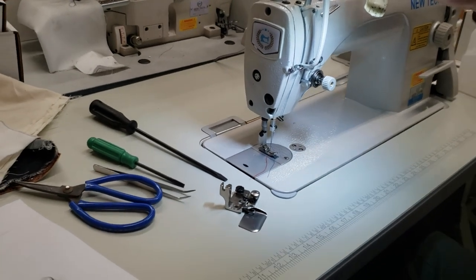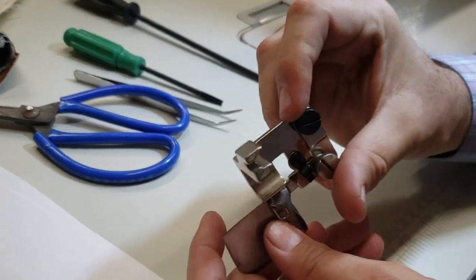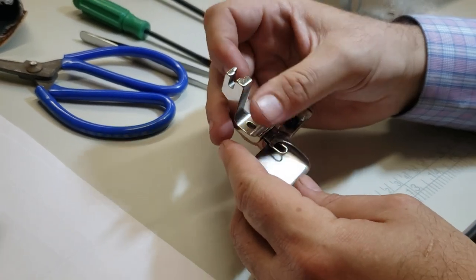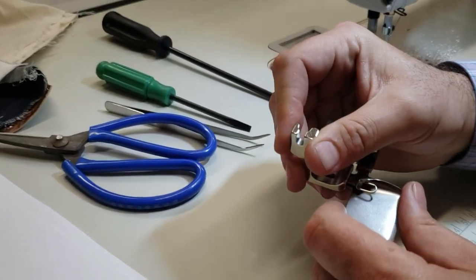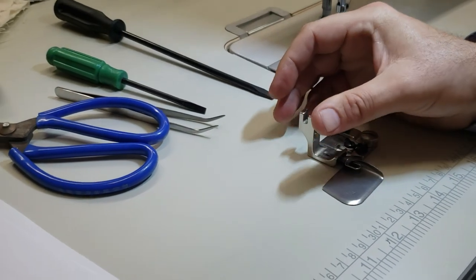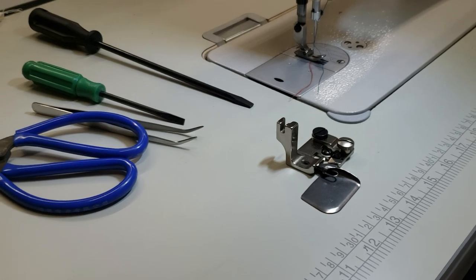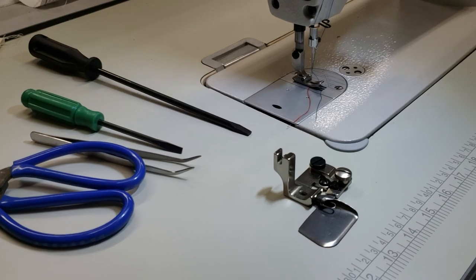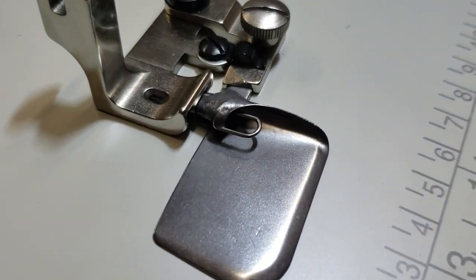Hello everyone, David from goldstartool.com. Today I'm going to introduce the newly arrived hemming folder pressing foot and folder set called F502, which comes in different sizes — all sizes on our website — one eighth, quarter, three sixteenth, three eighth, and five sixteenth. I'm trying the quarter inch because quarter inch is very popular.